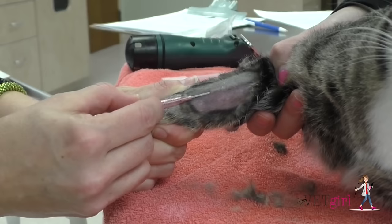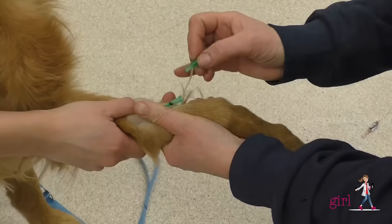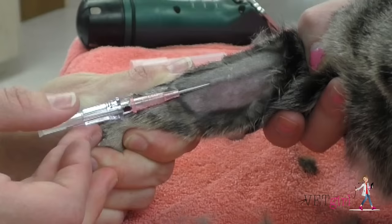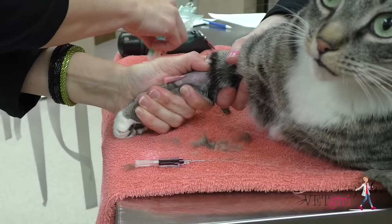The bevel of the catheter should ideally be facing upwards. The non-dominant hand should be used to restrain the distal limb simultaneously. Ideally, the vein should be catheterized as distal as possible within the sterile field to allow for multiple attempts of catheterization if needed. Once blood starts to fill the hub, the catheter should be slowly inserted parallel to the vein in small millimeter increments to seat the catheter directly into the vein.